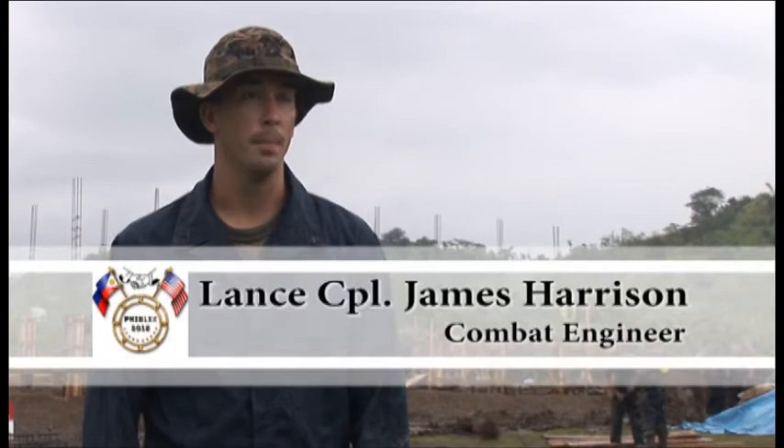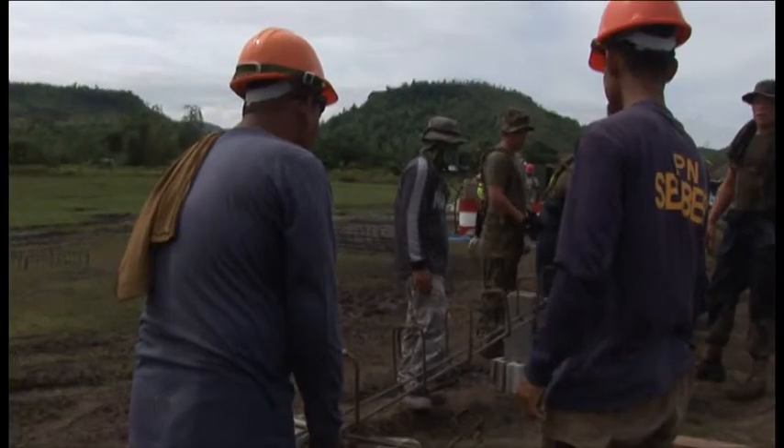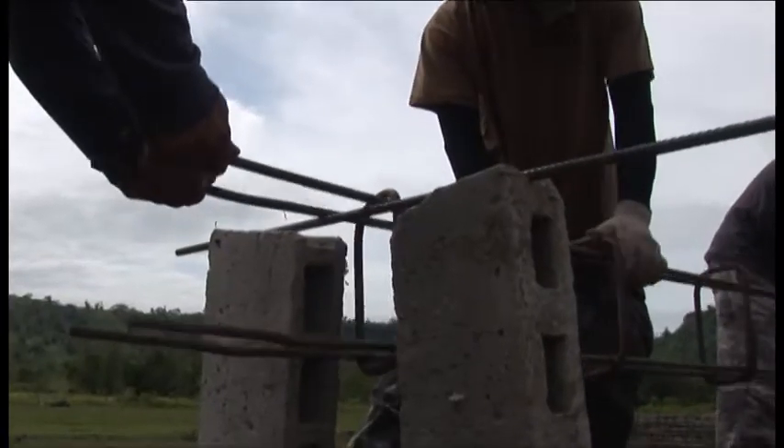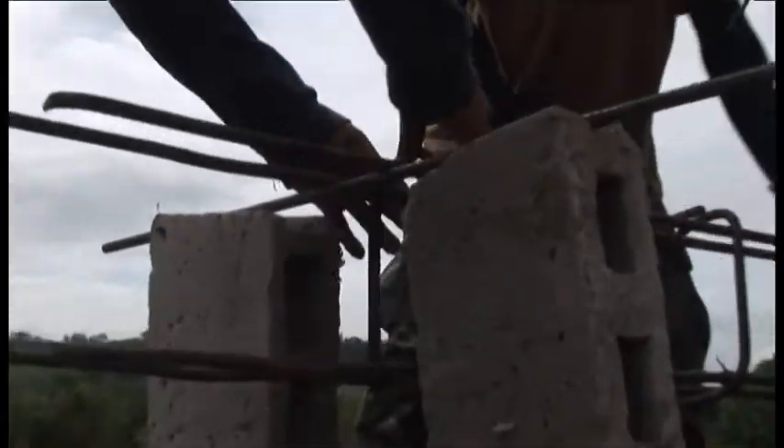Yesterday we reinforced our forms because we're pouring concrete, just making sure everything is plumb and square, making sure the columns are going to be as straight as possible, lined up to the outside of the building, and just getting ready to pour concrete.